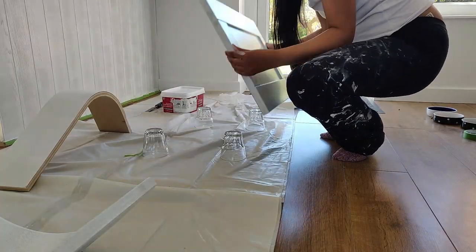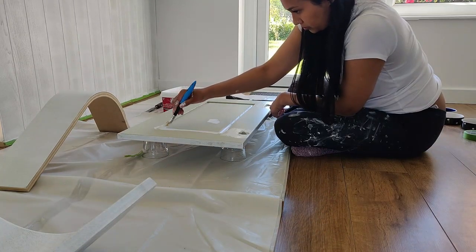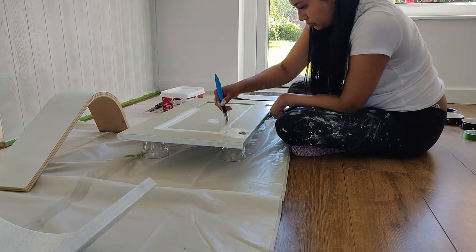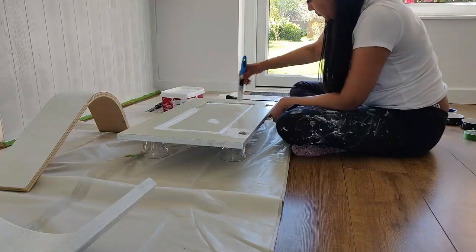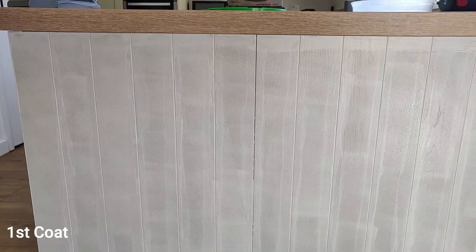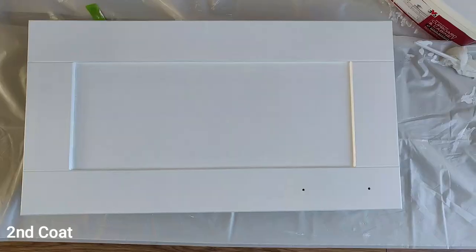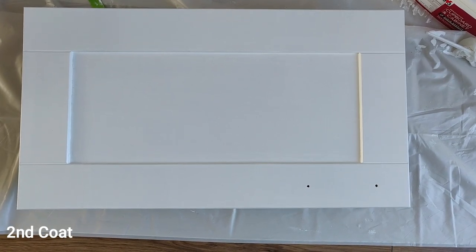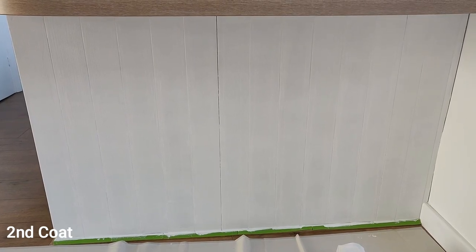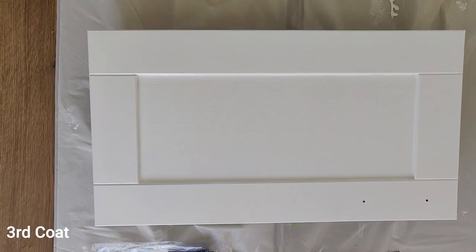It's pretty much touch dry after 30 minutes but I gave it about an hour and then flipped the cupboard door over to paint the back. It says to leave six hours between coats — this is what the first coat looks like, and this is the second coat.